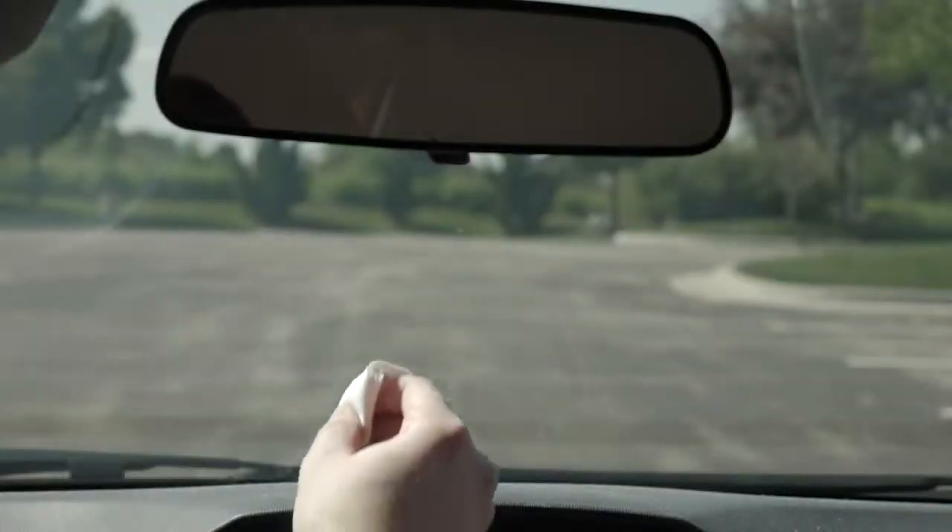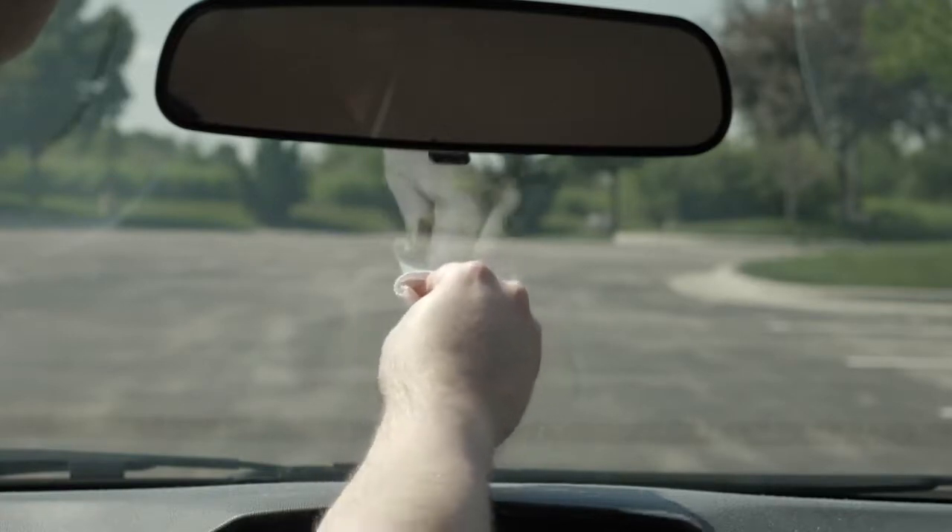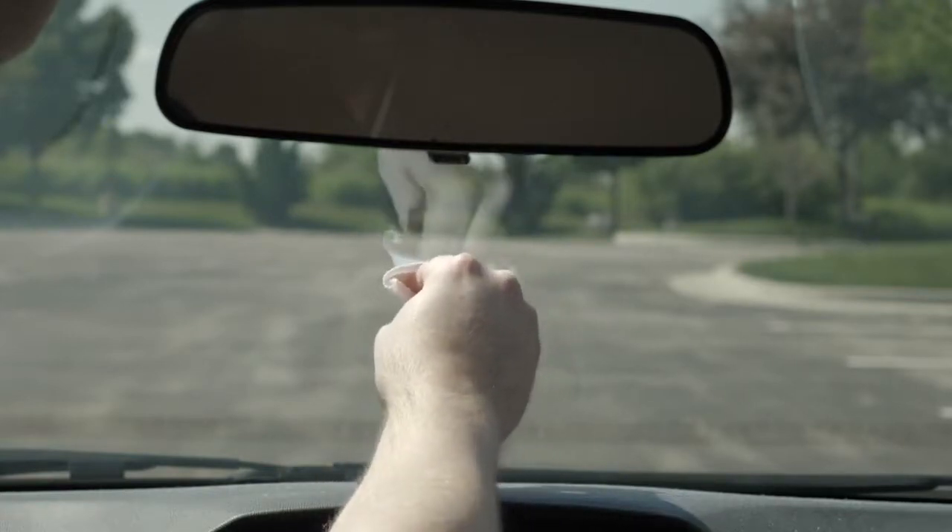Next, clean the inside of the windshield using water or alcohol and a lint-free cloth. The windshield must be free of dust, wax, oils, or coatings.